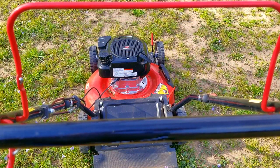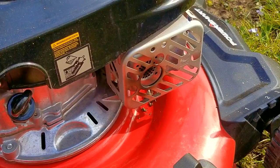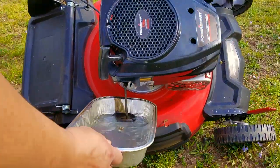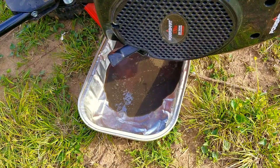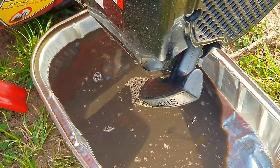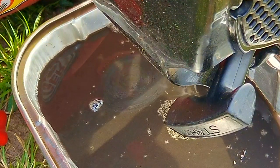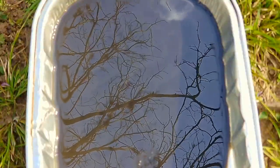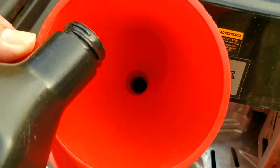The mower started on the first pull, which is great news. Even though it blew out some smoke, it eventually went away — that typically means some oil made its way past the rings, probably when I picked up the mower to put on my work table. Since the engine is warm, this would be a great time to drain the oil. By the way the oil looks, it's a good thing we're changing it because it looks like it's never been changed since they started using it. The first oil change is the most important as it gets rid of a lot of potential metal debris.